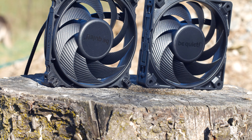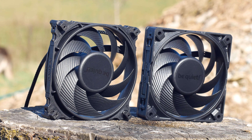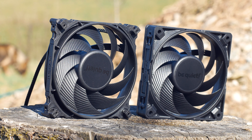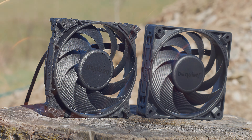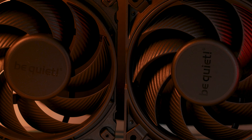The Be Quiet Silent Wings 4 series has taken the market by surprise, with a low noise output, great performance out of the box, and a hefty price tag. In this review we have both the Silent Wings 4 and the Silent Wings 4 Pro, and we shall see how good they truly are.